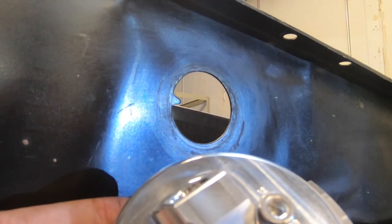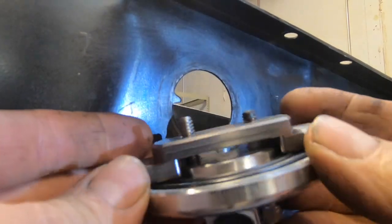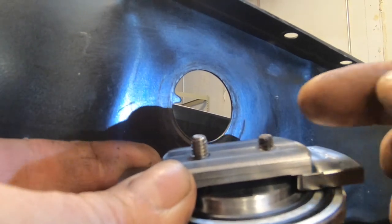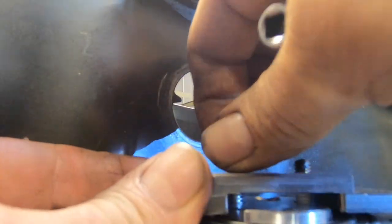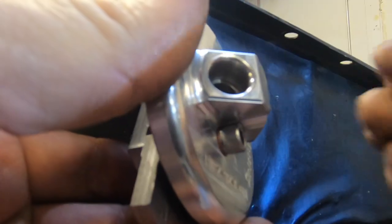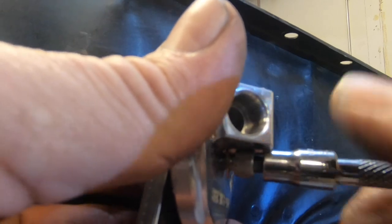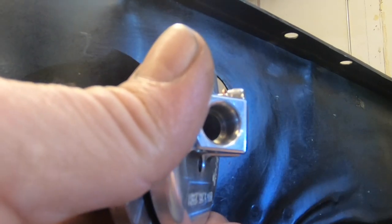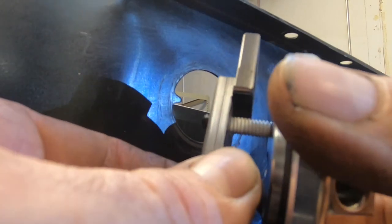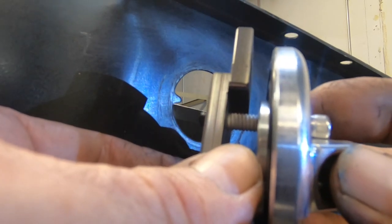Here's our adapter. Notice that we have a weld on one bolt, and you have one that's threaded all the way in. We're gonna remove that threaded one right now. This one with the weld on it also has Teflon tape on it — that Teflon tape is there for a reason. That's gonna be our restriction once we get this installed in the pan.